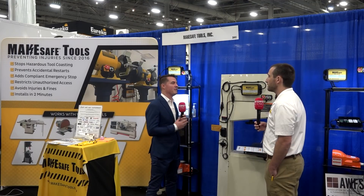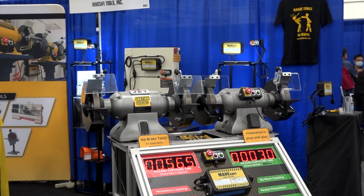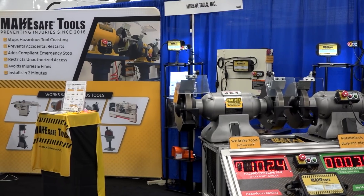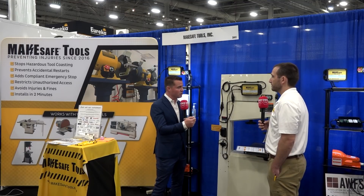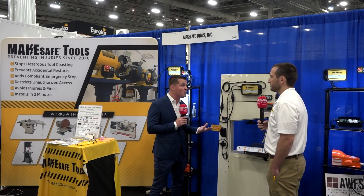One of my favorite things about your product is that we're respecting the machine itself instead of just saying I need to shut this down as fast as possible. We all have to start somewhere, and there are people just getting into it who need something like this. I've seen people lose fingers, I've seen people really hurt themselves on grinding wheels. I would imagine that school systems might be somewhere they'd want to look at your product as well — you've got to start somewhere.